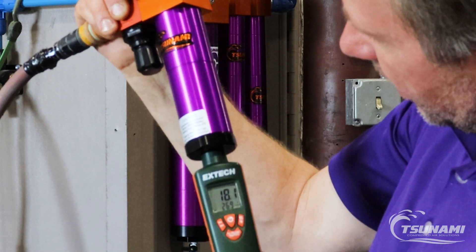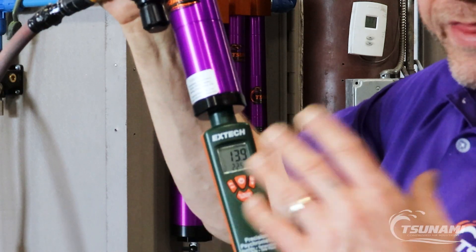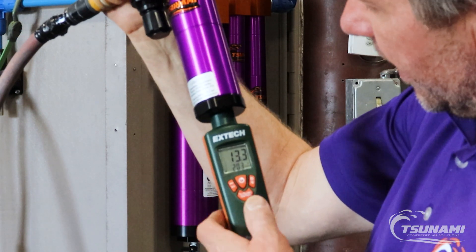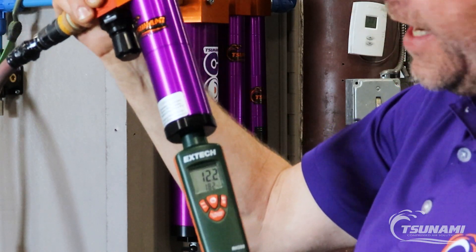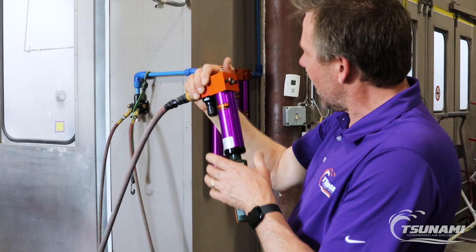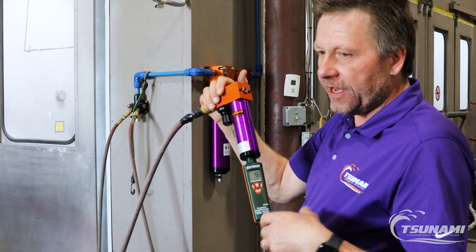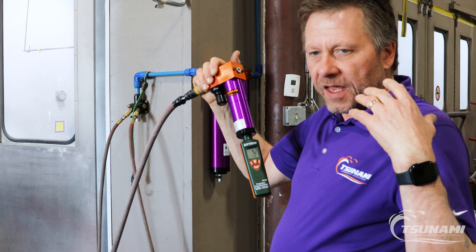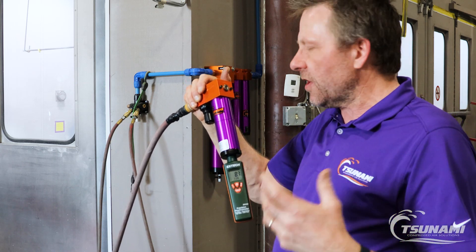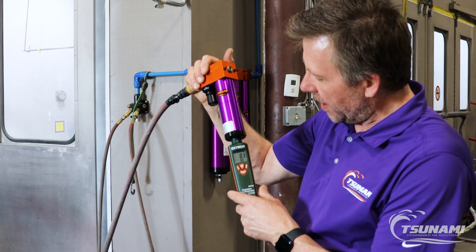And to dry some of the hose out. As you can see, the number continues to drop — it's going to zero everything out to zero percent humidity, and dew points are going to be in the negative. And that's why I say this technology is the great butterfly band-aid of compressed air systems. If you have an intermittent need for extremely dry air, desiccant air dryers like the Tsunami Core is the way to go.